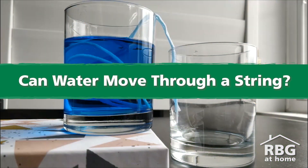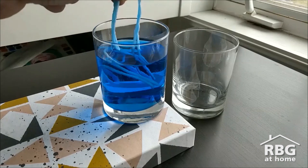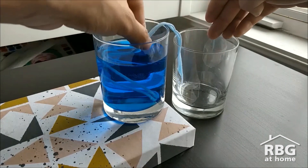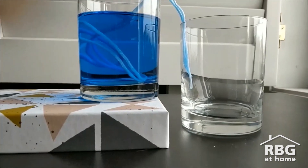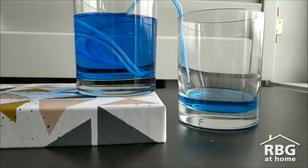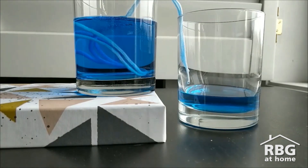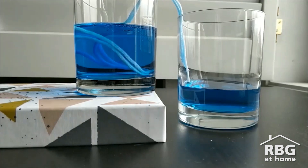The sticky water experiment tests to see if water can move itself through a string. All you need is two cups — one with water, one empty — and a string. To set it up, you want to soak the string in the water and then have one end in the water and the other end hanging in the empty cup. Water likes to stick together. As water drips out of one end of the string into the empty cup, more water gets pulled into the string from the other end, helping move the water through the string.